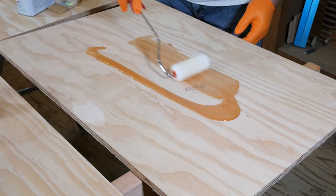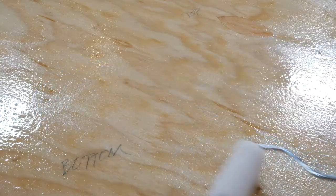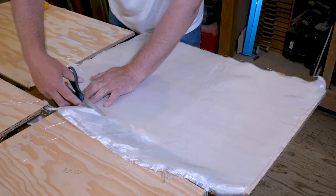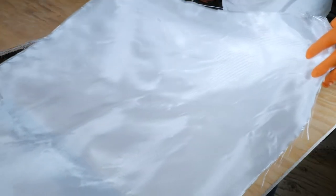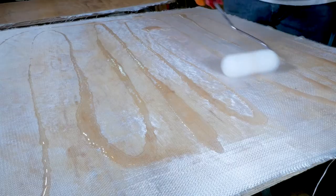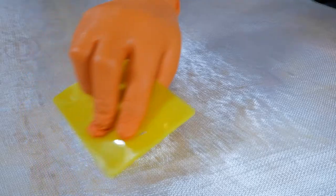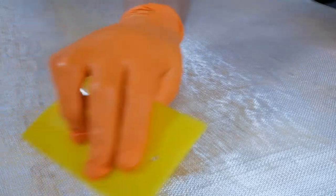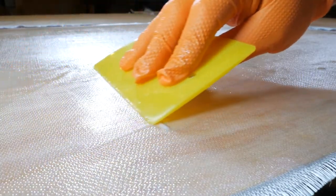First you'll need to saturate the plywood with epoxy — we just used a roller to spread it out evenly. Then we trimmed all the fiberglass cloth pieces to size and applied the fiberglass cloth to the plywood panel. Once that's done, put a little bit more epoxy on top to help saturate the fiberglass cloth, again using a roller to spread it out evenly. Another thing that works really well is to use a rubber squeegee. This not only helps the cloth adhere to the plywood but it also gets any wrinkles out.